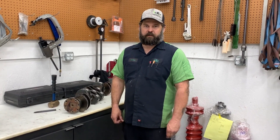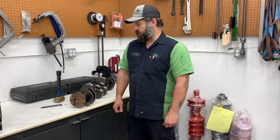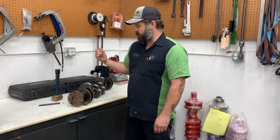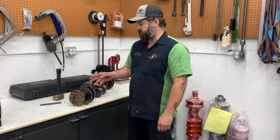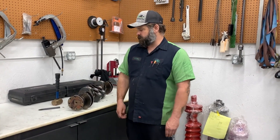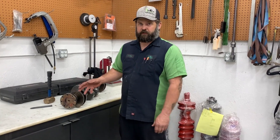A couple of weeks ago we did a Tech Tip video on installing main seals and showed how to install a wear sleeve. We had this crank come out of an engine that came in to get rebuilt — it had wear sleeves front and rear. I knocked the front sleeve off using the method I always use and thought, why not do a Tech Tip on removing wear sleeves?